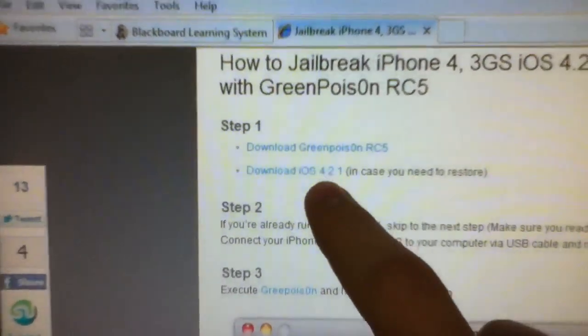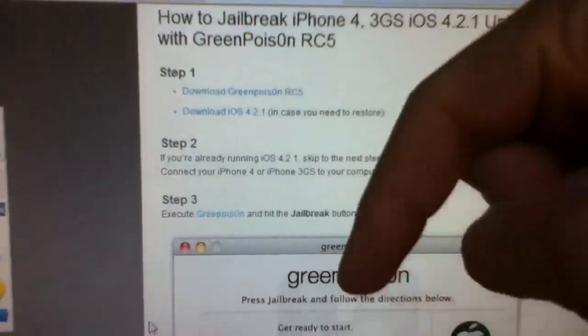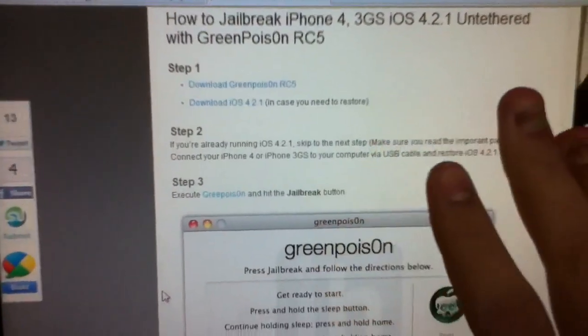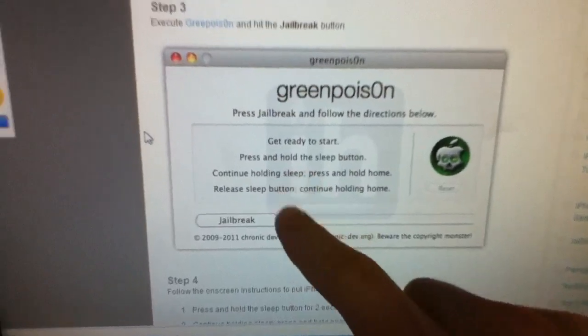You can either download the iOS firmware right here or you can use the Felix Burns website I have in the description below — that's much better and faster. If you have problems with the firmware, make sure to extract it with WinRAR if you have it in a zip file. Make sure to Google the WinRAR program if you don't have it to extract the file.